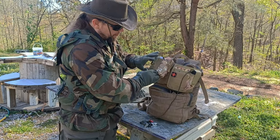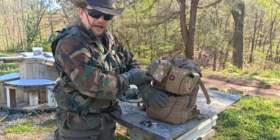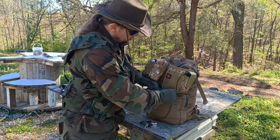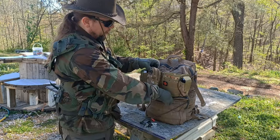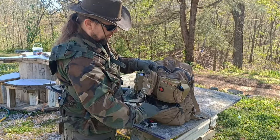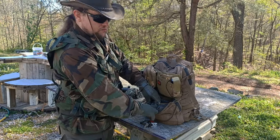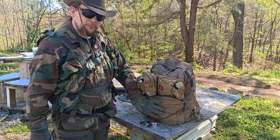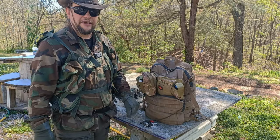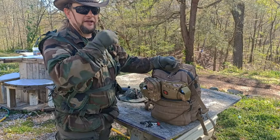Opening up down here, we have a big pocket on the rear of it. Double zippers, so even if one breaks you're not out of the game. There's a nice big pouch down here with a secondary pouch right here, so you've got two compartments. I'd say this compartment is probably about 10 liters. It has a nice big carry handle on the top.